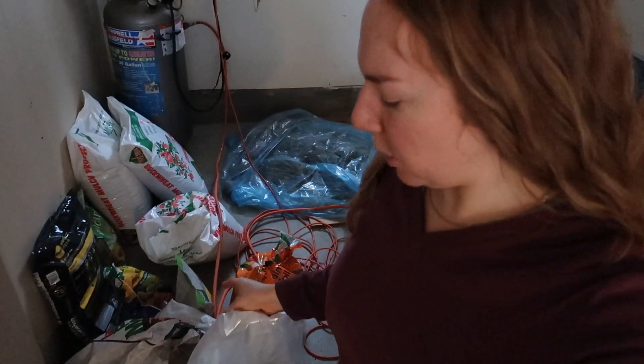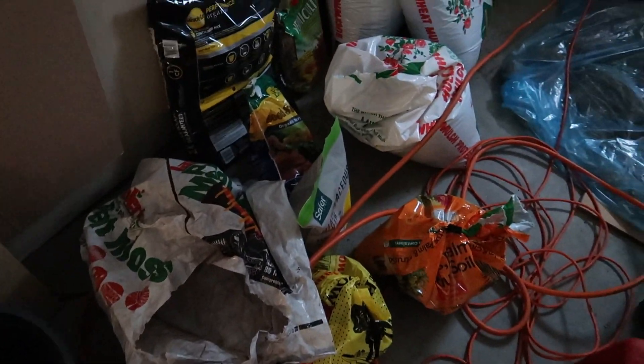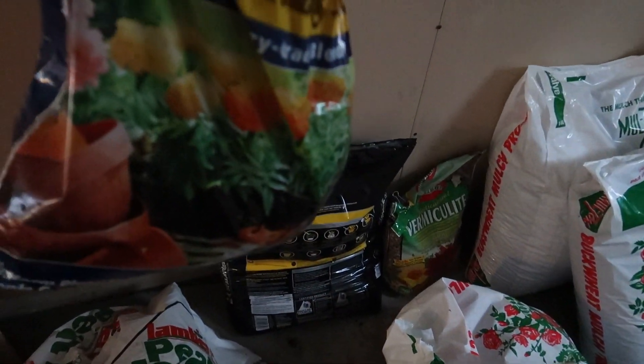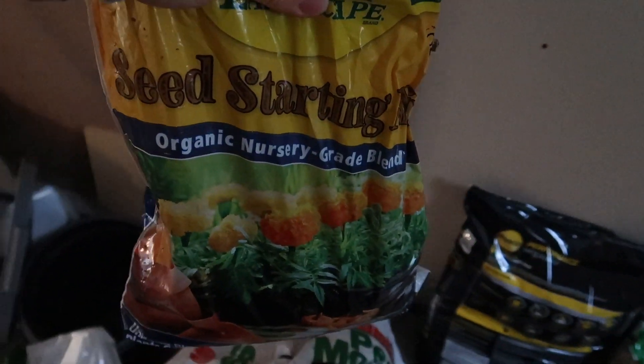What we have here is a bunch of potting soil — different aspects of potting soil — that I'm going to take. The house we're in now is in Massachusetts and we're selling it soon, so I want to use up as much of this soil as I can. Some of it's old — I don't know how old, because it was my mother's. I'm going to take it and use as much as I can for seed starting, because last year I bought seed starter mix, which I know isn't ideal in itself, but it is organic.